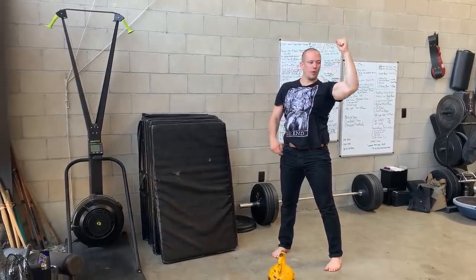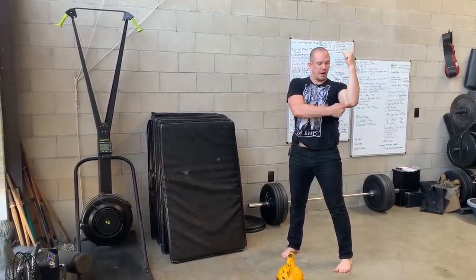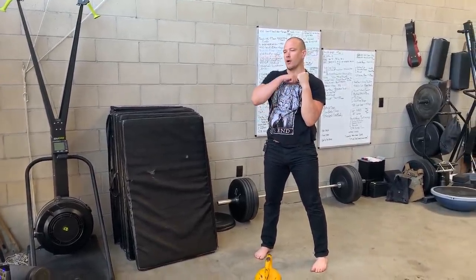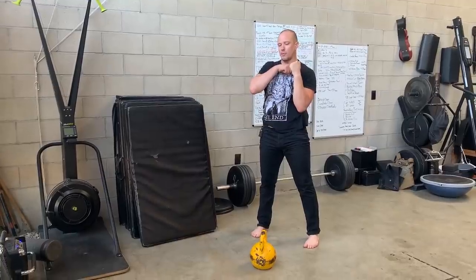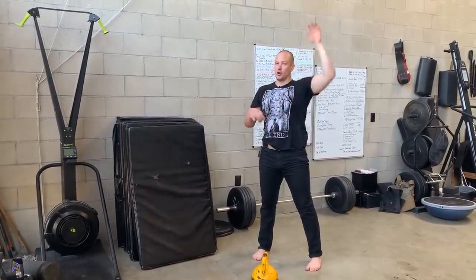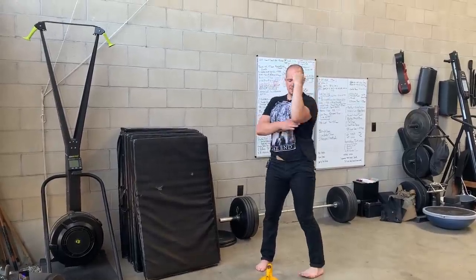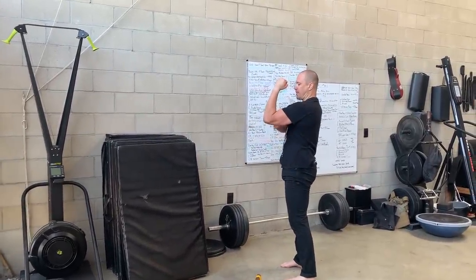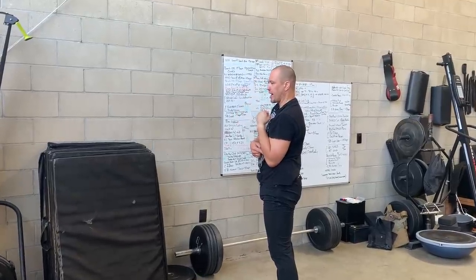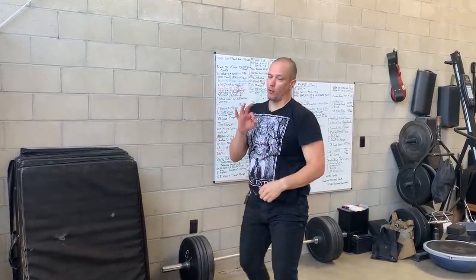From here, we are going to pull the weight down, and we are going to bring our elbow as close to our hip bone as we can, with our thumb equal with our collarbone, and then we are going to press all the way back up. Make sure you are not doing a little half press, and you don't have a big gap between your elbow and your body. Bring your elbow all the way down so you can press it all the way back up.